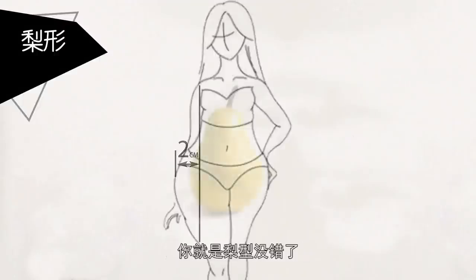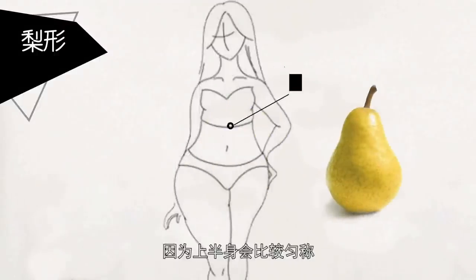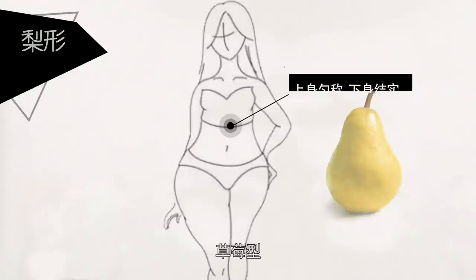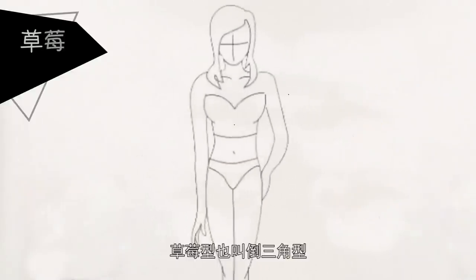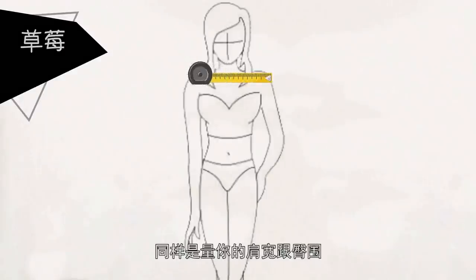沙漏型：先量一下肩围跟臀围，看看肩围跟臀围是不是差不多，然后再量一下腰围。如果你的腰围比肩围跟臀围要少20公分以上，那么恭喜你，你就是穿衣服最好看的那个类型了。这个身材比例非常完美，很有曲线，就像一个可乐瓶子。梨型：同样用测量的方法，如果你的臀围量出来比你的肩围至少要宽出两公分以上，你就是梨型，因为上半身比较匀称，下半身比较结实粗壮。